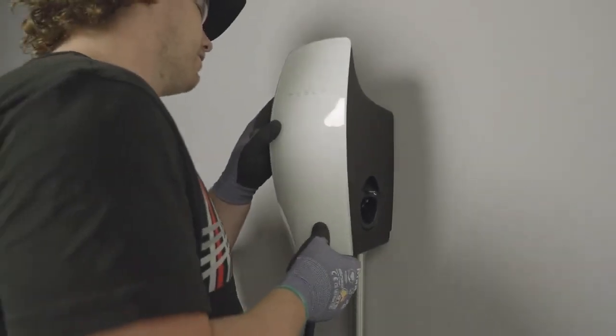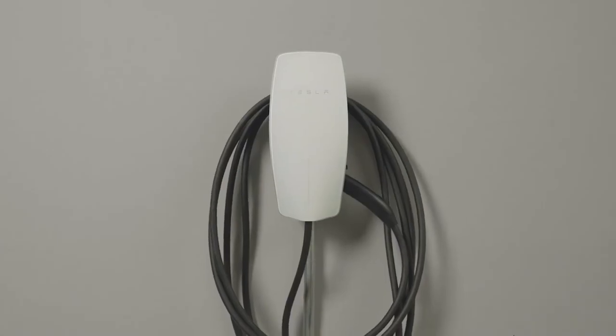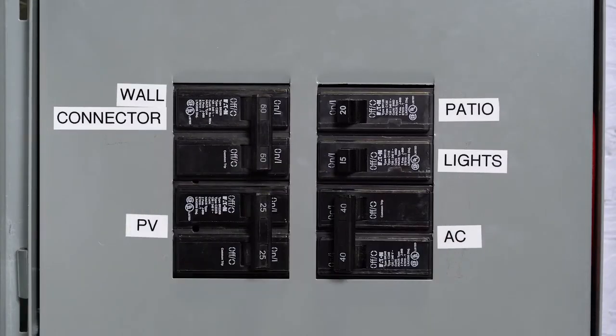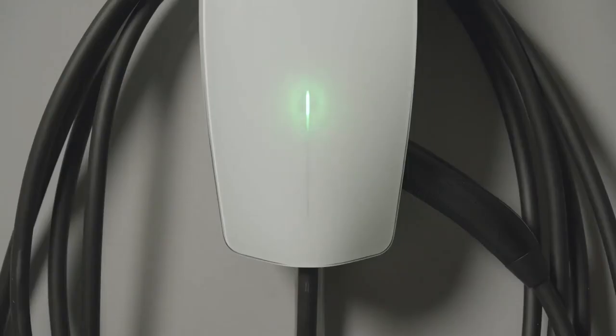After mounting and wiring is completed, wall connector must be powered on and commissioned before it's ready to be used. Begin by turning on the breaker for wall connector. The LED on the faceplate will illuminate and pulse green for the first 15 minutes after being powered on. The pulsing green LED indicates that wall connector is ready to be commissioned.